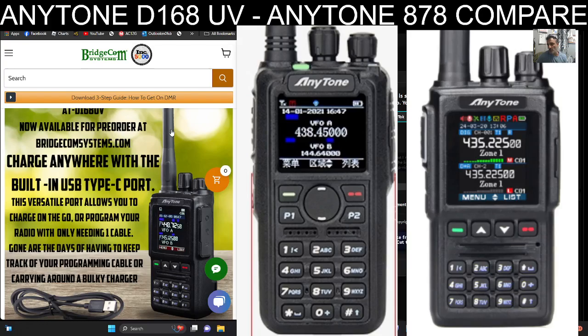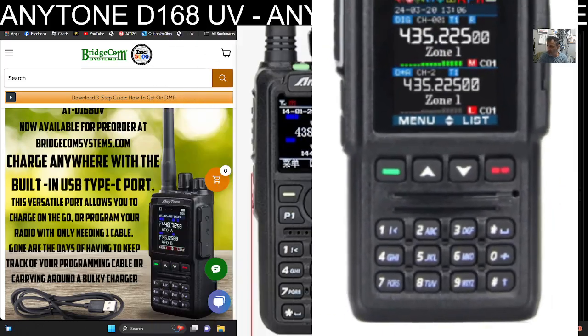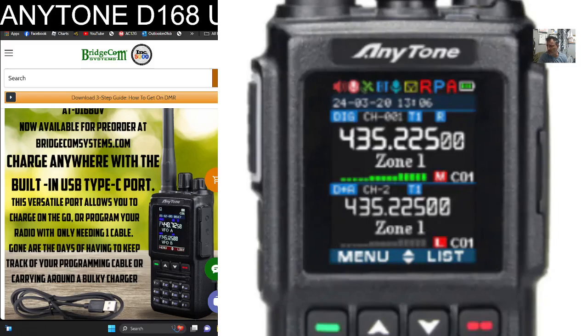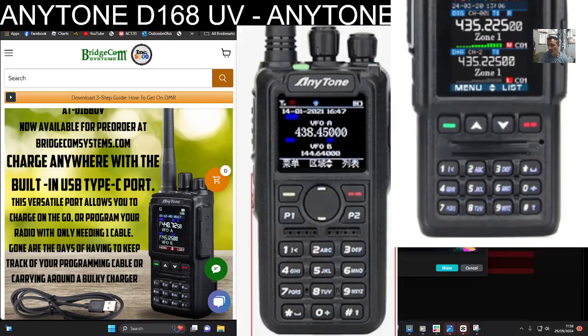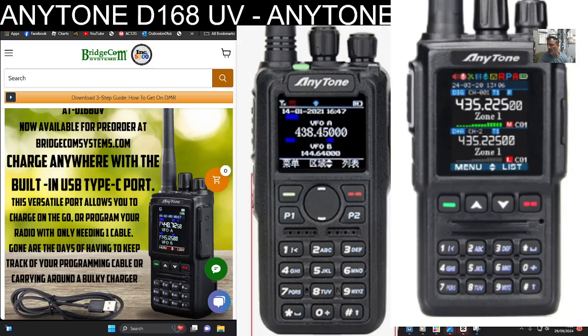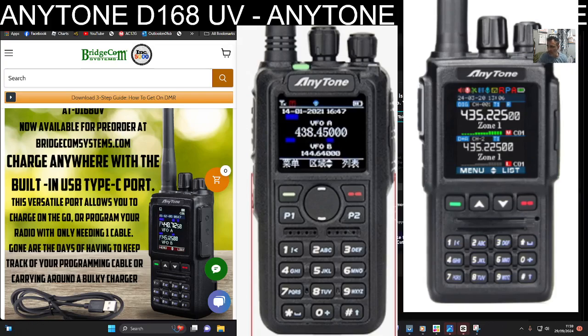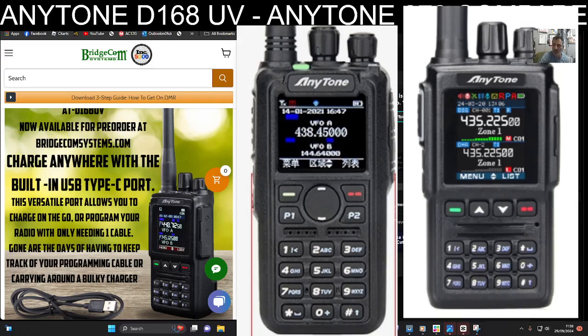With something like an OpenSpot or a Pi-Star hotspot you can cross-mode to C4FM, and I think it will even do things like P25 but don't quote me on that. What prompted me on this was that a viewer pointed out that although it does show a GPS logo in green on the top, the specifications from AnyTone say it doesn't include GPS. So maybe that logo comes on when you put in your fixed location, but the fact that it's green — I wouldn't be surprised if they eventually do a GPS model.